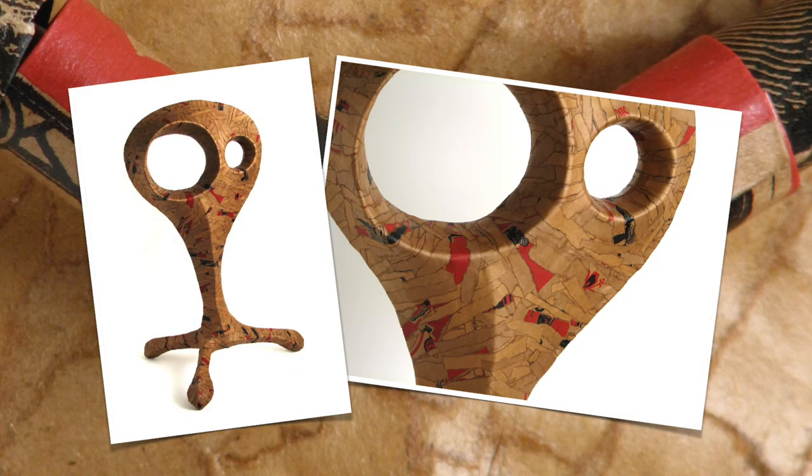This piece, which is about three feet tall, started out as just a simple profile of the main shape, and then I added pieces of cardboard to create the legs and the dimension in the eyes.